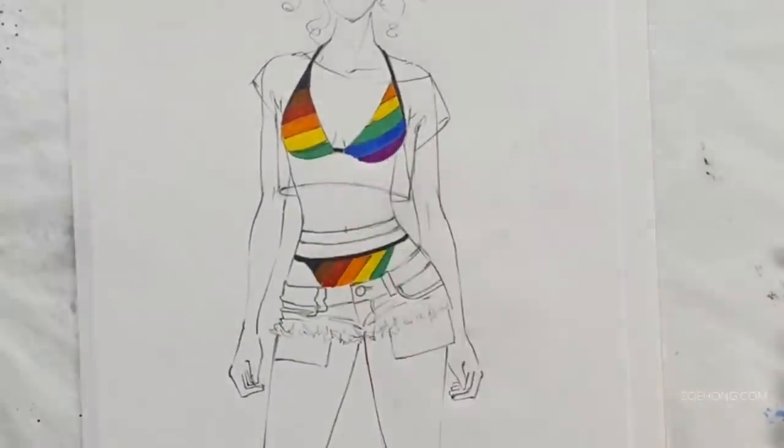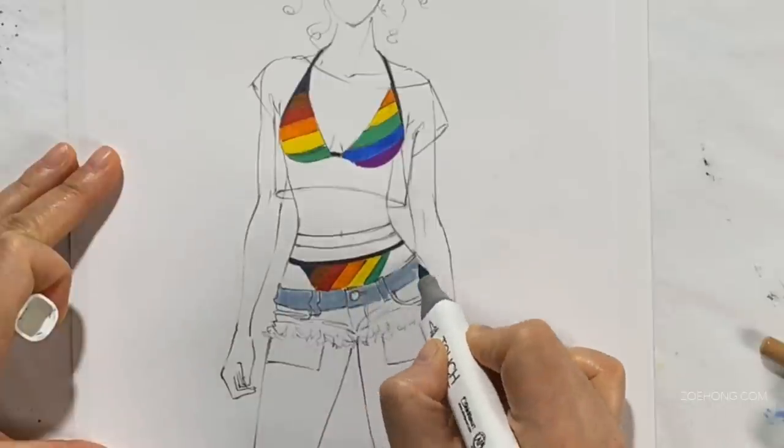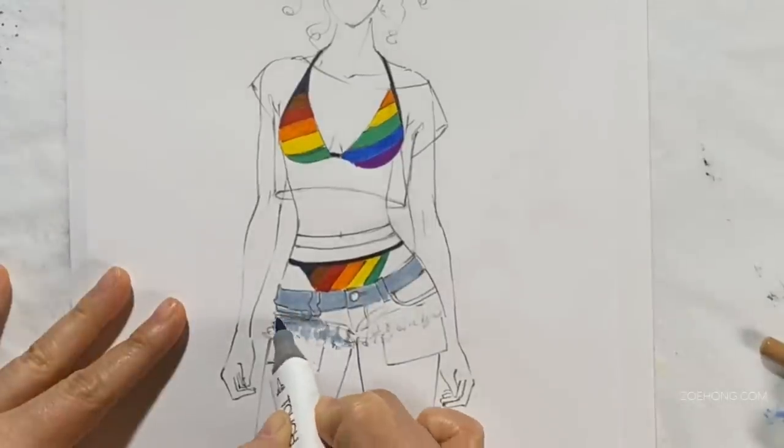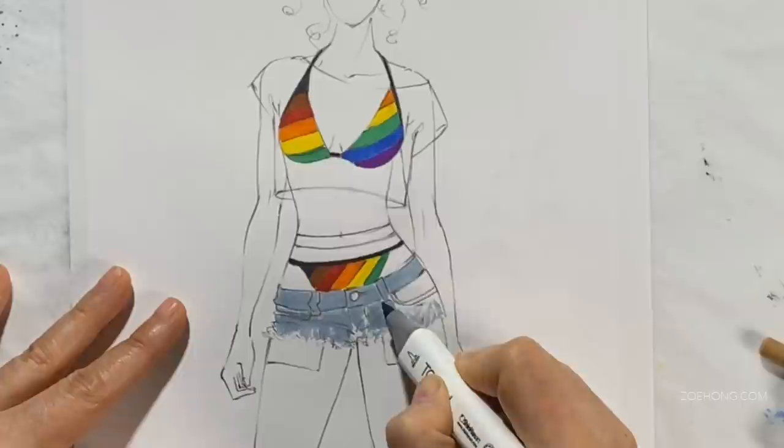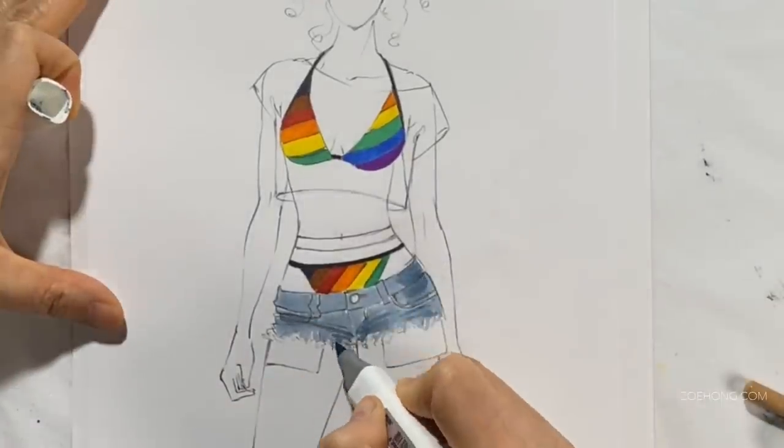These mini tutorials are going to cover subjects that I thought just didn't warrant a full video before — thus, the mini tutorial. Today I'm going to show you how to illustrate fishnet.